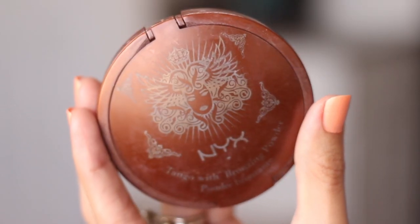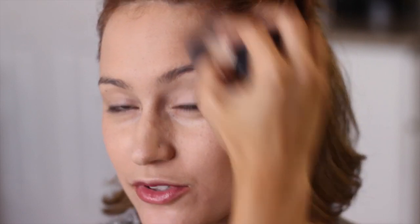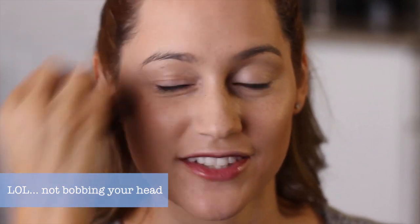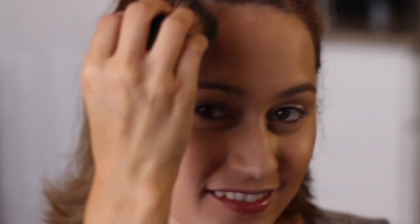All right, so the next thing I'm gonna do is take my bronzer. A lot of this look I think is more contouring, so I'm just gonna go ahead and chisel out my cheekbone and go up to my temple and concentrate on the sides of my face. Then I'm also gonna bring the bronzer down a little bit onto my neck too.